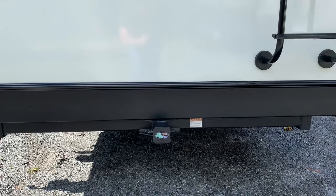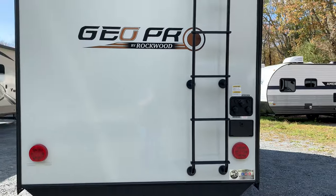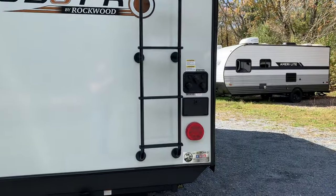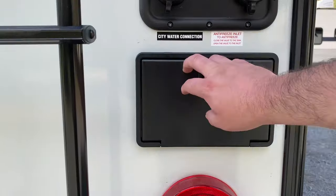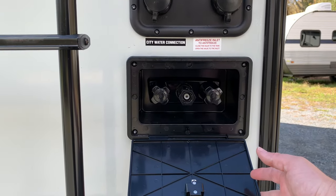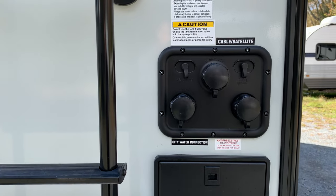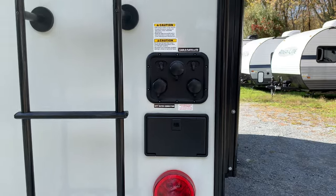The receiver is rated for 300 pounds for a bike carrier or anything you want to slide in there. The ladder is standard with a 250 pound weight rating. Instead of an outside shower, this has a spray port that comes with a hose — it has a shower setting, but also other settings just like a regular garden hose. You also have city water, black tank flush, antifreeze, and cable/satellite hookups.